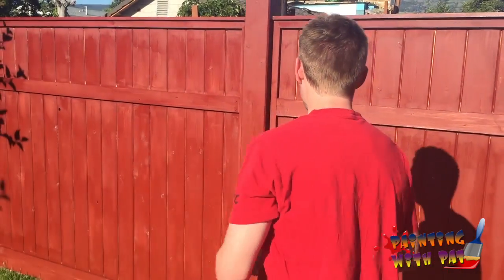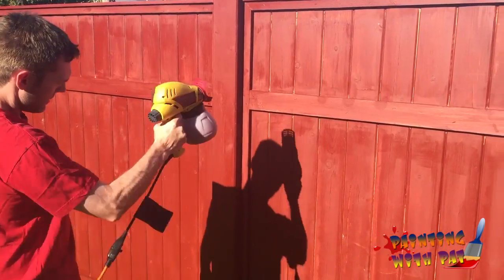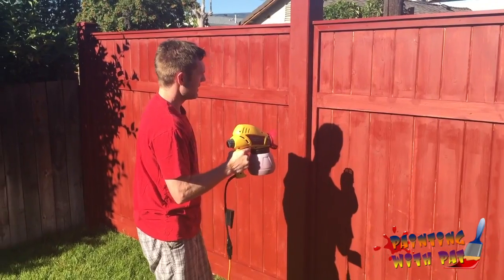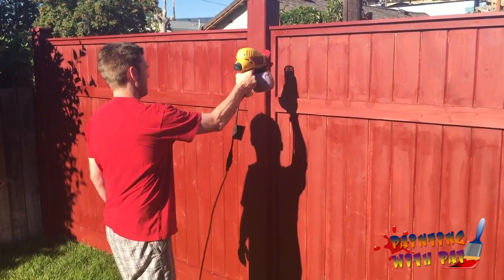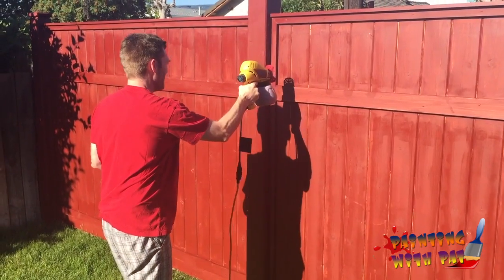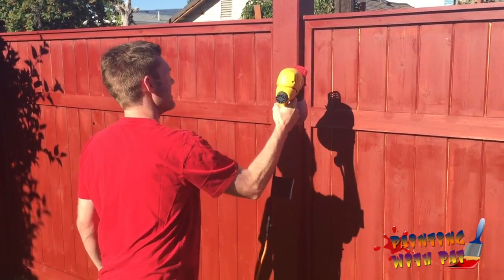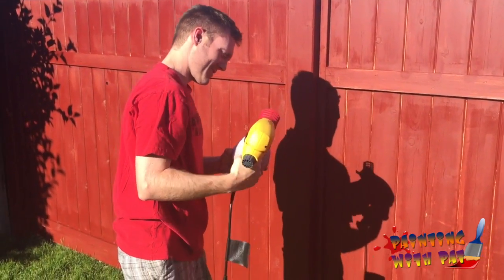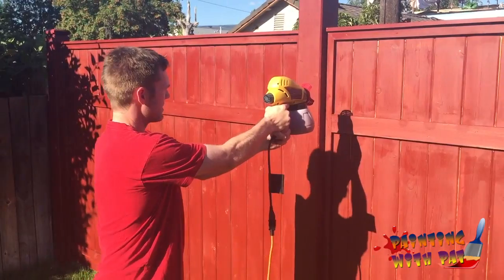As you can see, the previous painter didn't do a very good job — there are different marks here. Here we go. Basically you just want to squeeze the trigger like you're shooting a gun and then do nice, even strokes.